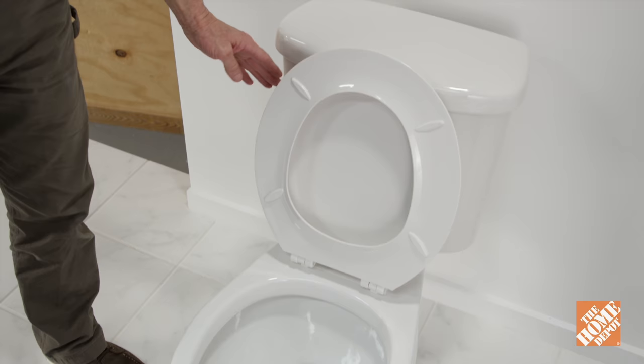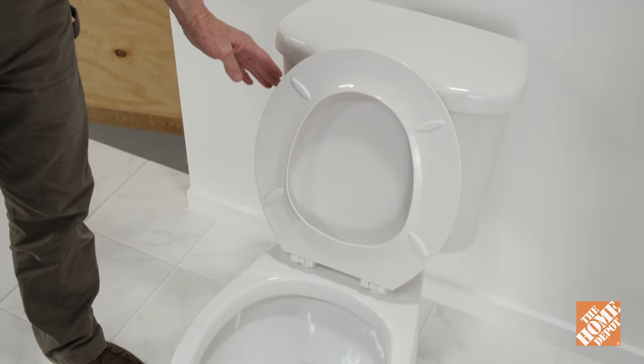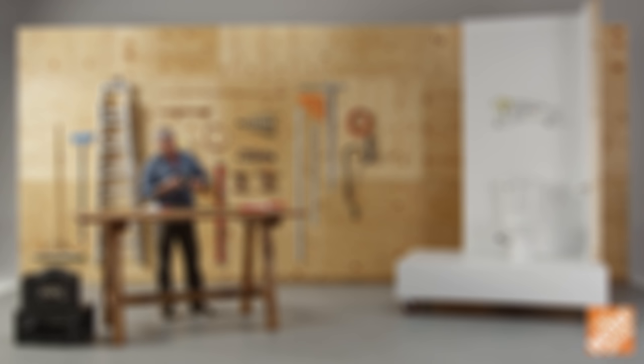If your toilet is clogged and water won't drain in your shower or bathtub, it's time to call your local plumber. That's it, and thank you for shopping at The Home Depot.